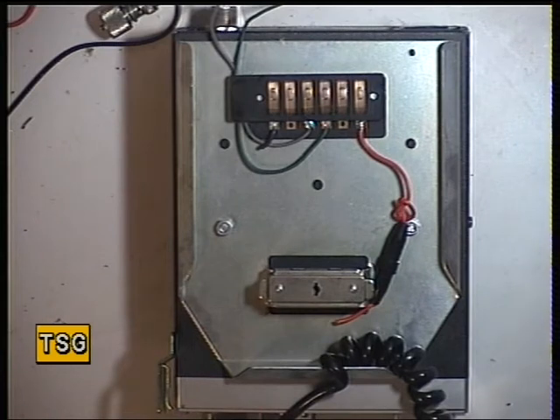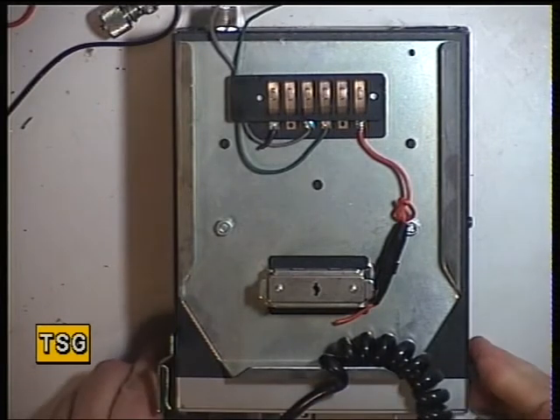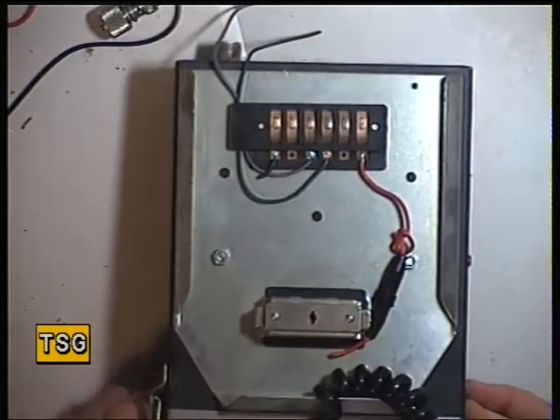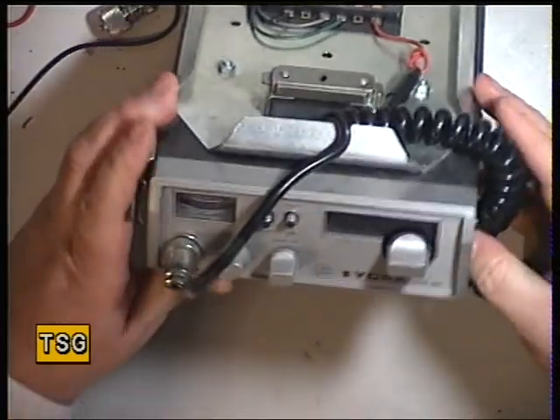Today's video, as we promised yesterday, is going to be the York JCB861. We covered the 867 yesterday, we covered the 869 base station the day before, and last week we covered the 863. So that's all four of the York products we will have covered.